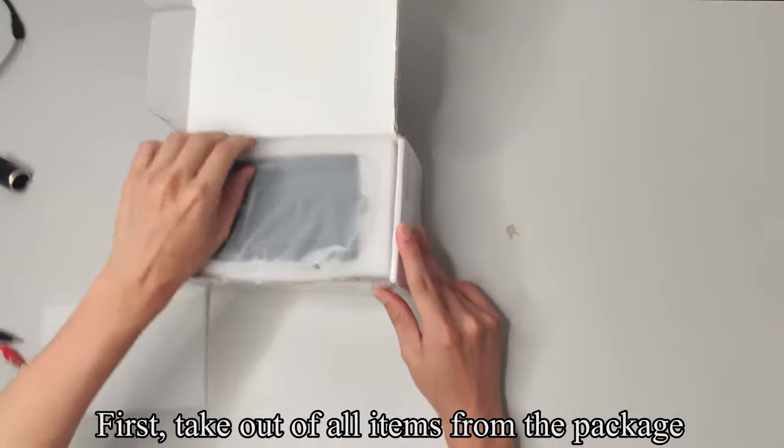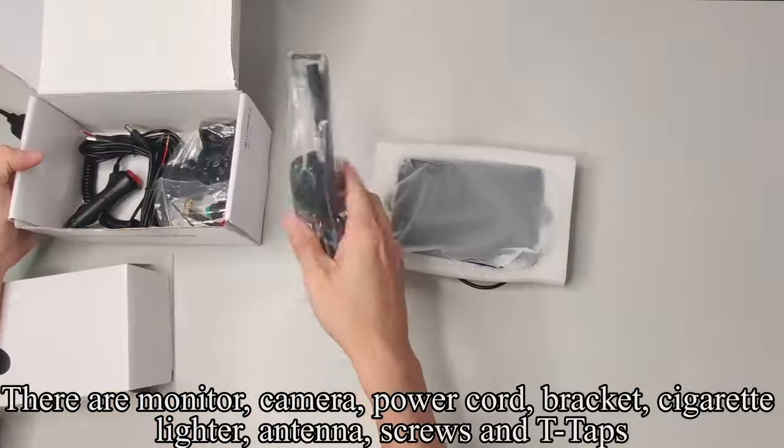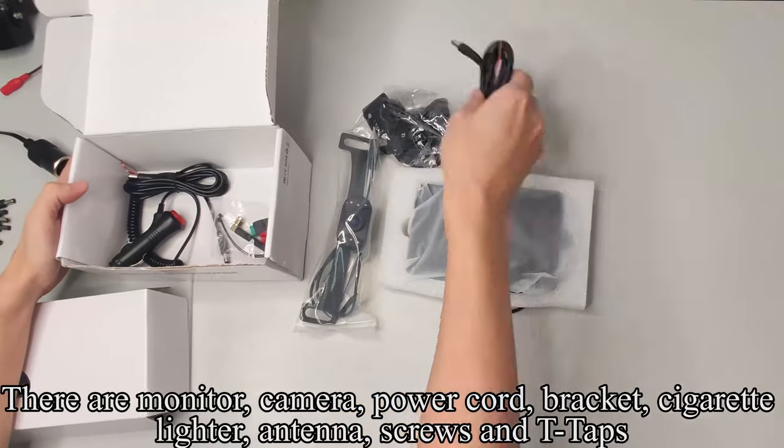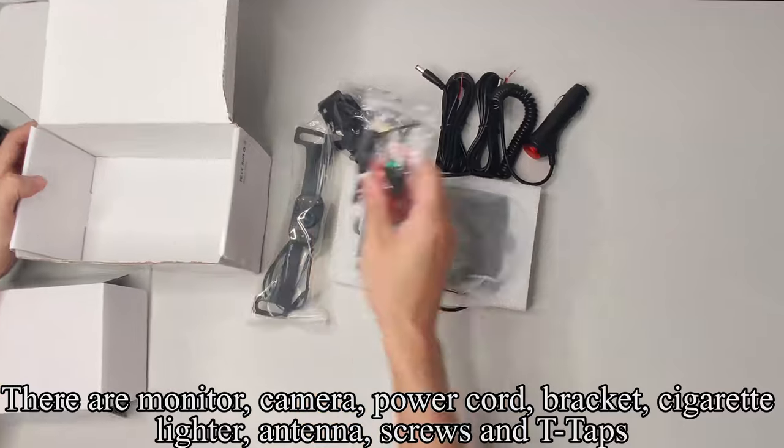First, take out all items from the package. There are: monitor, camera, power cord, bracket, cigarette lighter, antenna, screws, and T-taps.